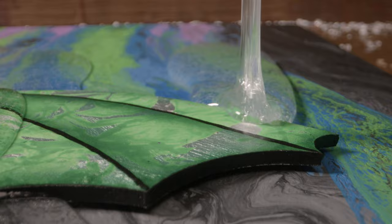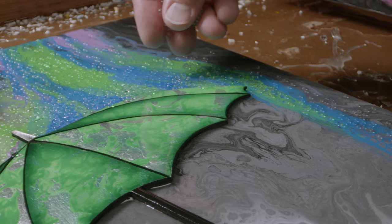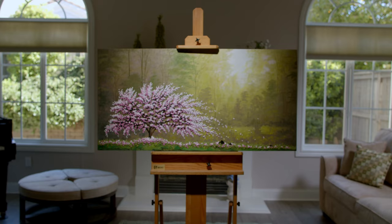One of the final steps in my metal pieces is to add the epoxy resin. It is poured on — it's a thick, honey-like consistency. I use a blow torch, which releases all the air bubbles, and then it allows me to add any additional elements to help build up that three-dimensional effect.